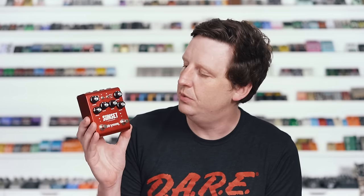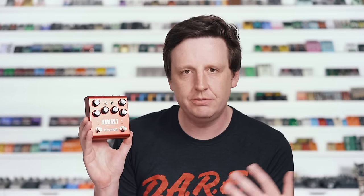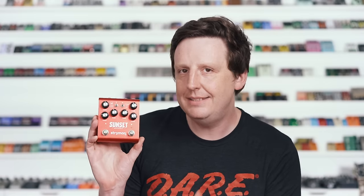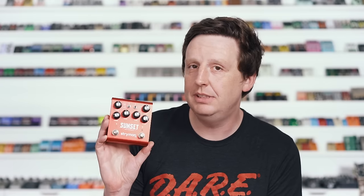Last but not least is the Strymon Sunset Dual Overdrive. When you and I usually think of Strymon, we think of amazing delays, modulations, and reverbs, but they do some really great drive pedals, and side B of this in this two-stage setting is an amazing heavy distortion. So try these out — give them a chance. I really, really like them. It's one of my favorite distortion pedals in the entire collection here, so I think that says a lot. Check it out, let me know what you think.